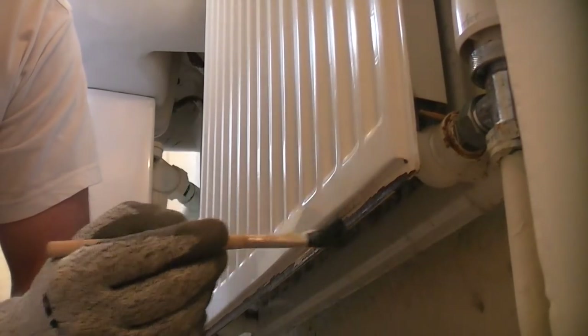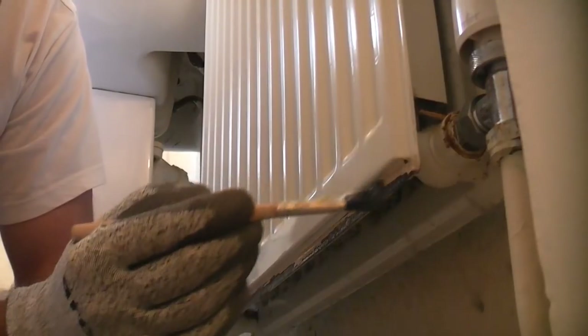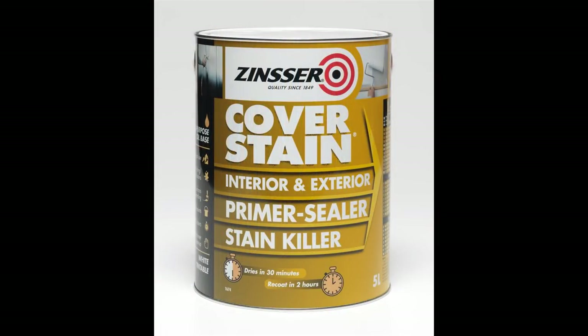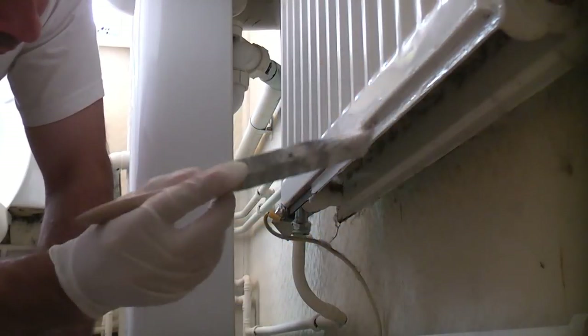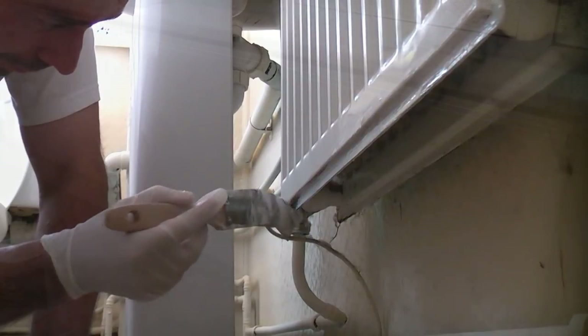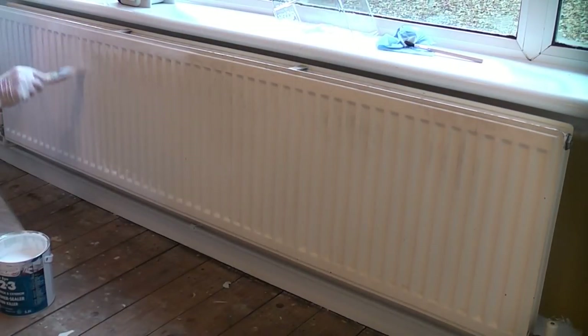I'm now applying rust converter which chemically changes the rust into a surface that can be painted onto. Once that has dried I am applying Zinser cover stain over the affected area. This will prevent the rust from ever showing through the top coat of paint.